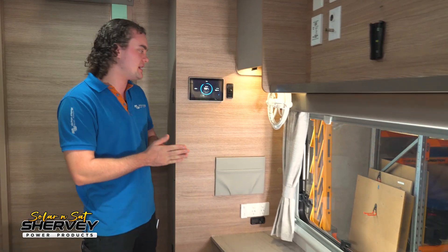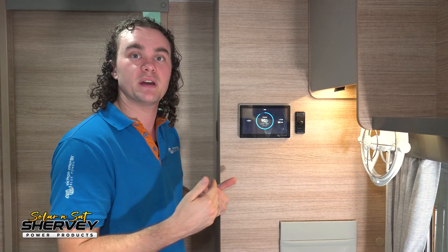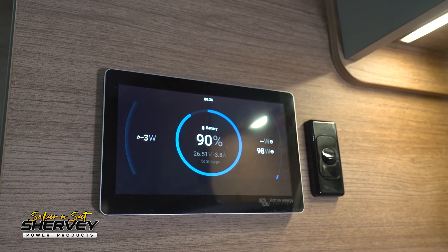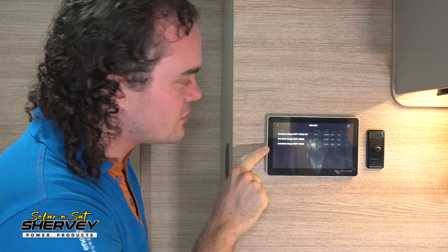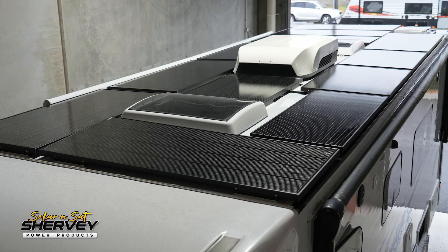To tie it all together, we have the Victron Cerbo GX paired with their Touch 70 display screen. We love using this unit in caravans and motorhomes because it lets us put the brain down below where the system is and the touchscreen up high where the customer can easily use it. We've put our Starlink control switch right next to it, letting the customer turn their Starlink on and off while keeping the inverter off to avoid wasting power — running it directly on DC. The new UI is fantastic: you can see your solar input, DC loads, and all that in a clear intuitive interface. You can even click into the solar section and break down what each individual array is doing — really handy if you suspect anything is going wrong with one of your solar setups.